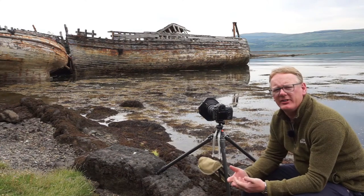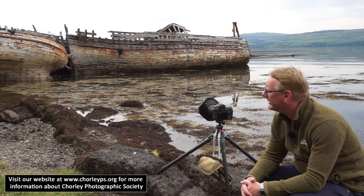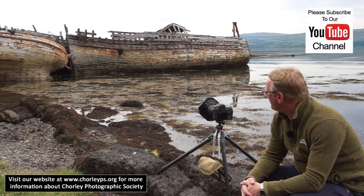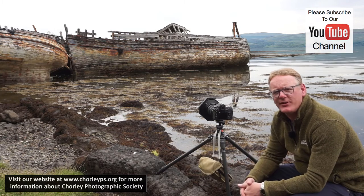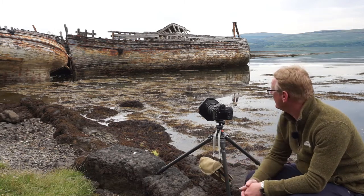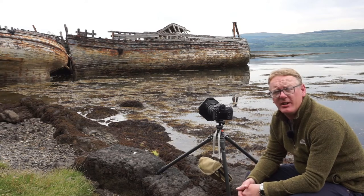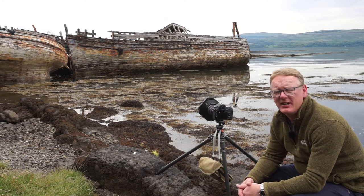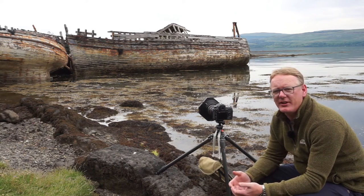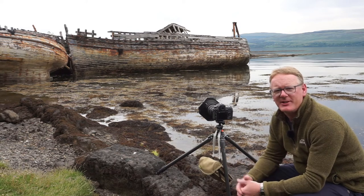Hello again, here we are back in Salen, back on Mull. What we've got here is kind of a rite of passage for any photographer coming here. These boats have been slowly decaying literally by the side of the road here in Salen for the last — I don't know how many years. I think every photographer that comes to Mull photographs these boats. It is a rite of passage.